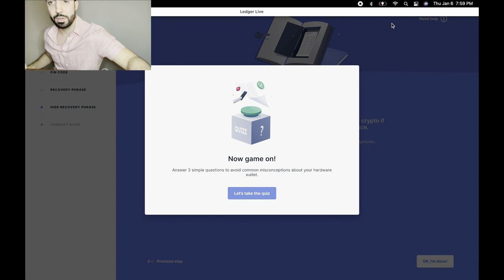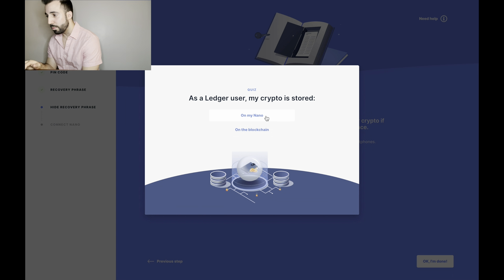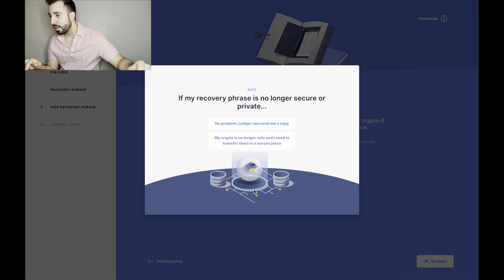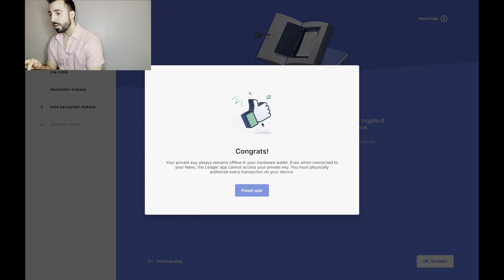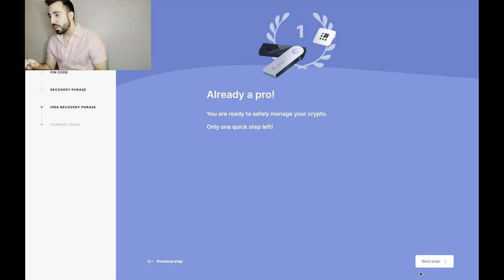It's charging now, should be good. There's a short quiz: 'As a Ledger user, my crypto is stored on the blockchain' — obviously, yes. 'If my recovery phrase is no longer secure or private, my crypto is no longer safe and I need to transfer it' — yes, common sense. 'When I connect my Nano to the Ledger app, my private key is still offline' — still offline. Finish quiz.